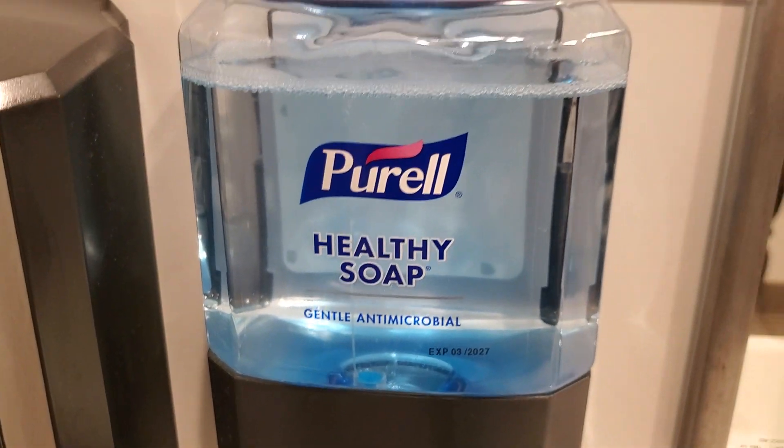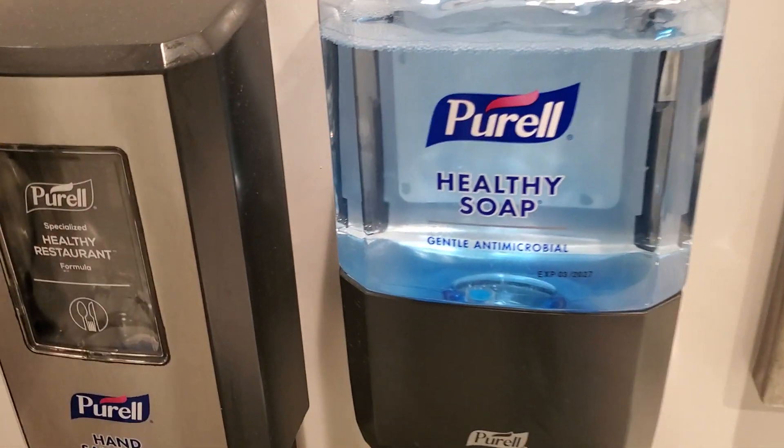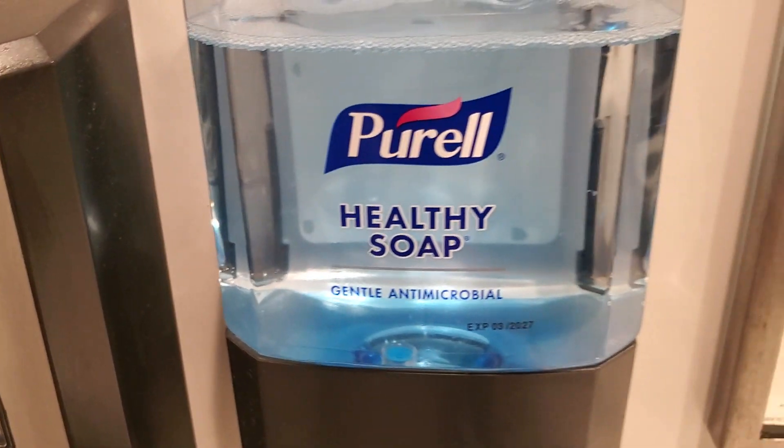Whoa, look at it — such a good machine, guys. Anyways, I already washed my hands. I just wanted to show you. I know, I wasted some soap, but I had to show you guys. It's so beautiful.